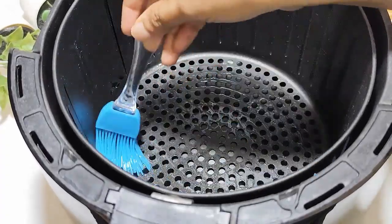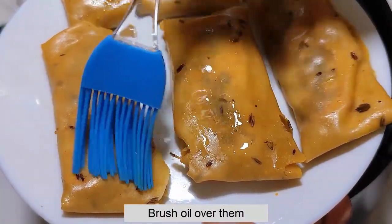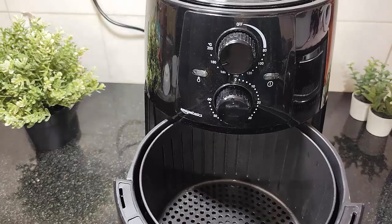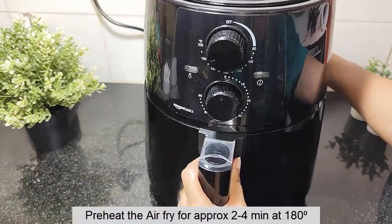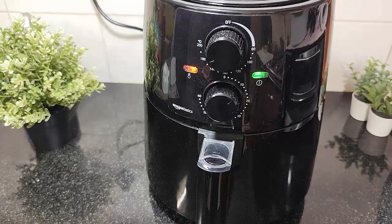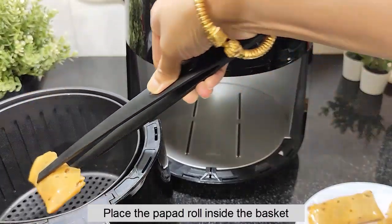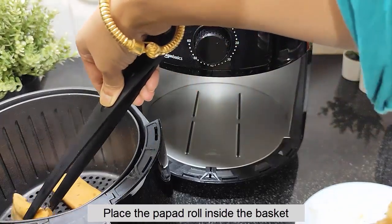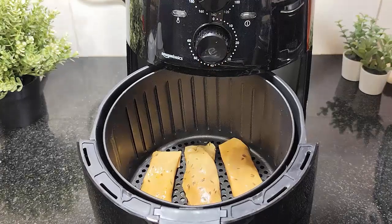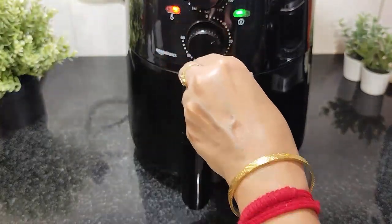If you need to, you can take a brush and brush the rolls lightly. You can brush them for about 4 minutes at 180 degree temperature in the air fryer. We will place them in the basket, close the basket, and set the temperature to 180 degrees.